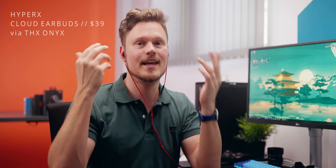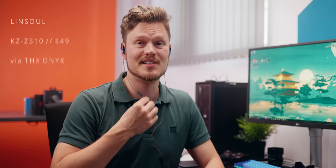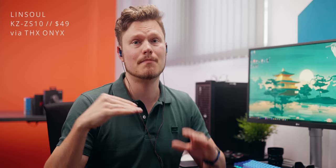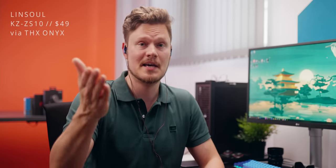Next up is the HyperX Cloud earbuds. The microphone here is slightly closer to your mouth — you don't necessarily need to hold it to your mouth, but you will still get much better quality if you do so. And because they don't have any isolation, this is a very comfortable pair to wear and use the microphone if you need communications. Next up, we have the ZS10 — this one seems to be by default a bit more sensitive than the others, which is definitely a positive.